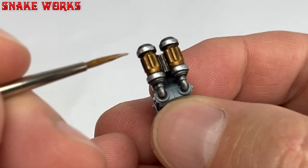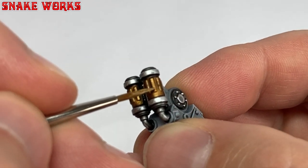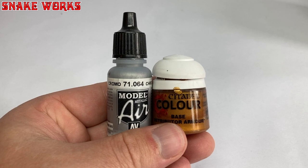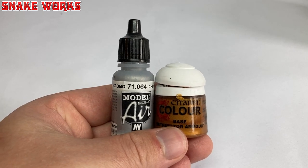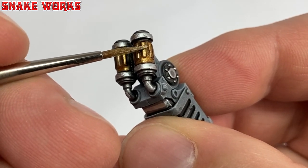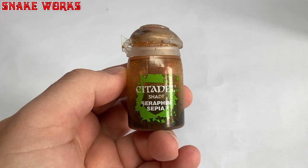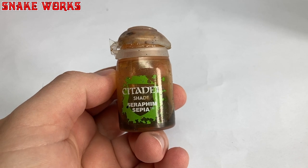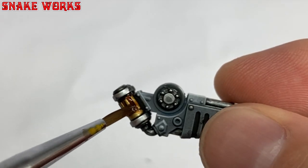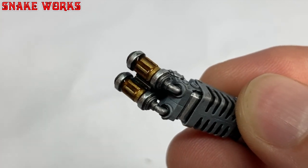Let's finish the gold now, shall we? First up, Retributor Gold — we reapply this to all the gold areas, leaving the shaded gold in the recesses. To highlight the gold, I take some of that chrome paint as my mixer and use a mix of the two to give me a light gold. I concentrate on the edges of the gold areas and any bits I want highlighting. My super secret trick to making gold look interesting is to take a little Seraphim Sepia and wash all the gold areas with it — this ties all the shaded and highlighted areas together with a nice sepia filter.